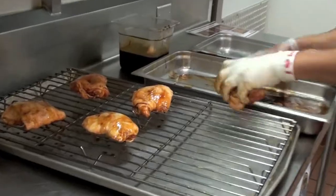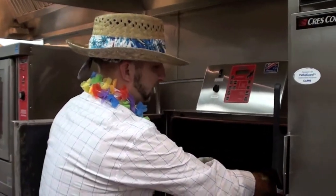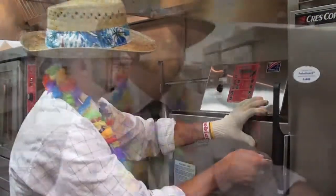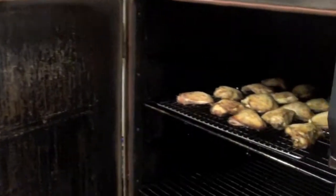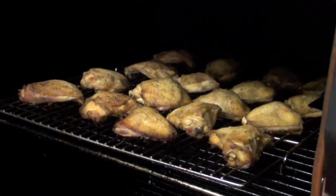All lined up here, nice and separated. Slide it right in there on the top shelf. Lock it all up here. Once we're doing a nice two-hour smoke, give it a chance to let that charcoal simmer up in there and infuse it with a nice layer of flavoring.